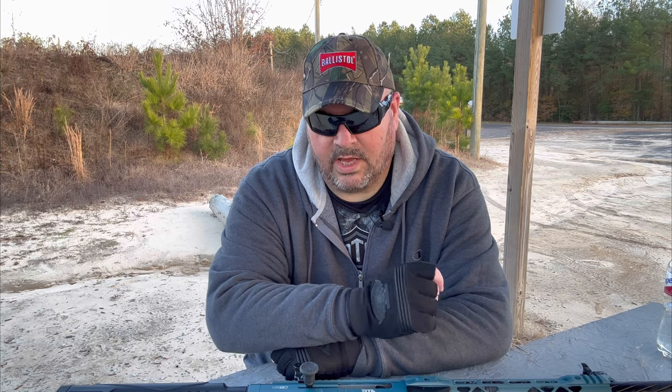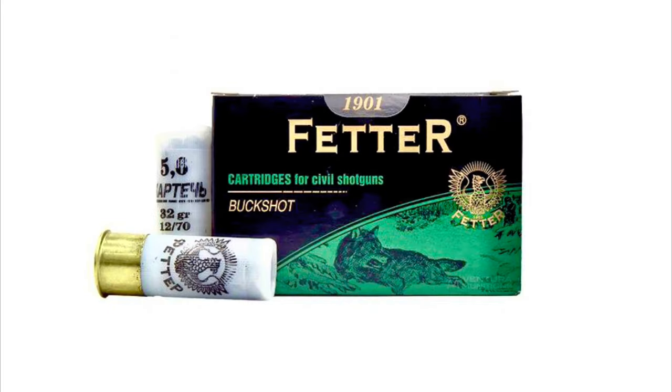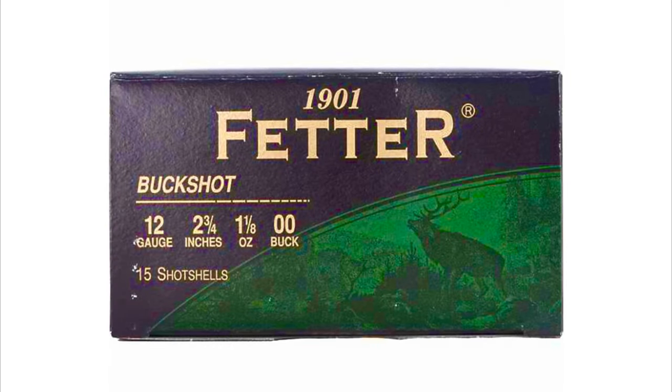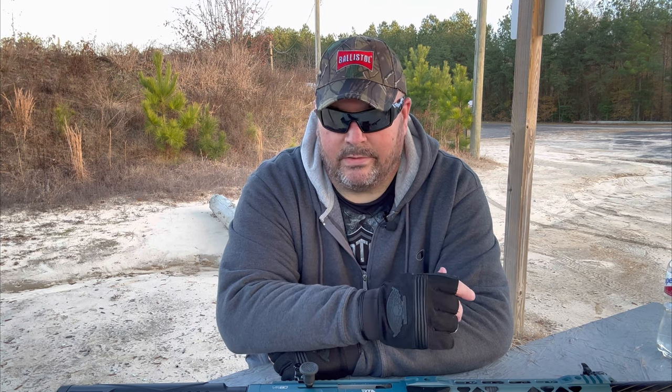Now that you've seen the specs on the VR-80 12-gauge, let's take a look at the ammo we're using for today's review. We have one five-round mag right here, getting ready to load it up with Fetter double-aught buck. You guys have seen it in a few of our videos, and this stuff has really done fantastic — very, very good, especially in the mag-fed semi-automatic shotguns. You know how finicky they are. It's proven to be some really good ammo and has cycled great through all of our 12-gauge mag-fed semi-automatic shotguns tested here on the range. I also use it in the Kel-Tec KSG, which is a pump-action bullpup shotgun. This ammo holds a great pattern up to 30 yards, which is the furthest distance I've tested it so far. In a home or personal defense situation, chances are you're going to find yourself well within that 30-yard distance.